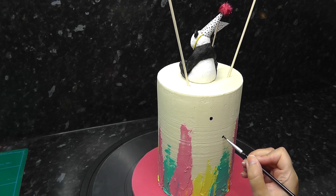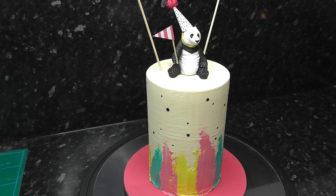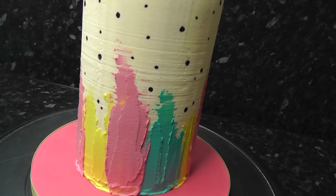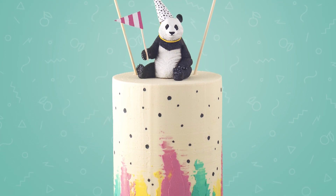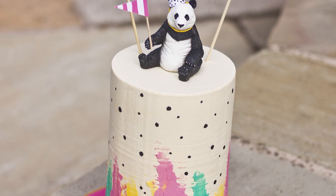One final step is to paint black splodges all over the cake with a metallic black paint — this is just to match the panda's hat. And we're done! A full cake in ganache with no sugar paste in sight. Keep your eyes peeled for the cake topper series coming soon. Hope you enjoyed this one — if you did, please leave me a comment below and tell me what animal you would have on your cake. Thanks guys, see you next week!